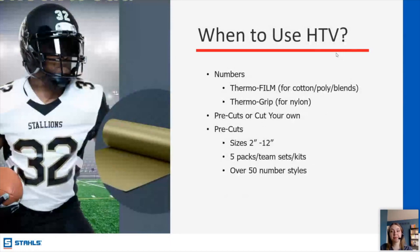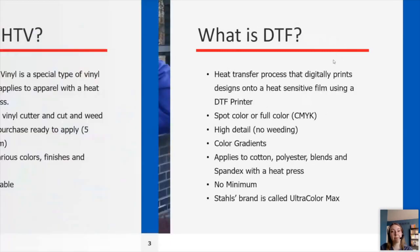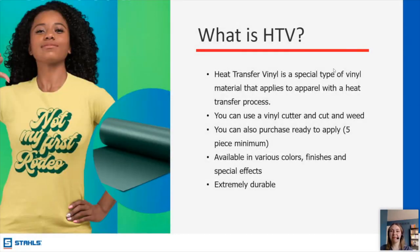We have two questions regarding HTV. Lori is asking if we cut for a fee. So we offer services where you pay for the transfers — it's not a specific cutting fee per se, but you purchase the transfers and they're sent to you. In that case, you wouldn't be buying rolls of vinyl.